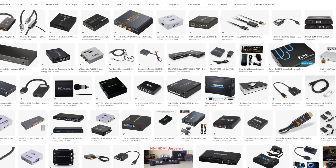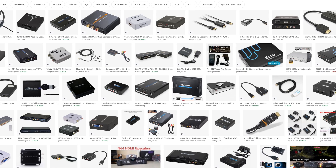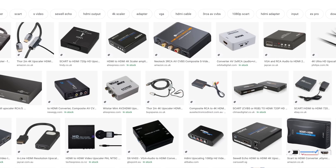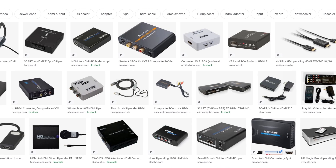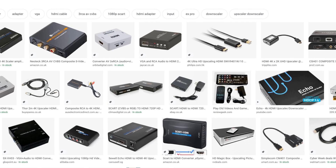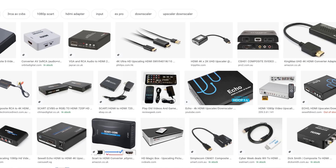What you are seeing right now are pictures of generic upscalers. They come in different forms, different analog connector types and sizes. They basically allow you to take an analog signal like composite and allow you to see the picture via HDMI. Sounds great until you realize 99% of them are pure garbage — not to mention composite is a poor signal to begin with.